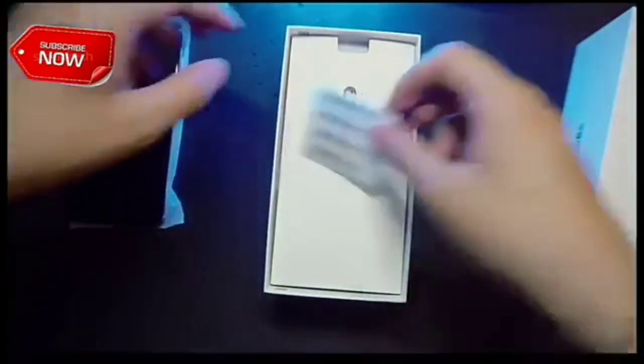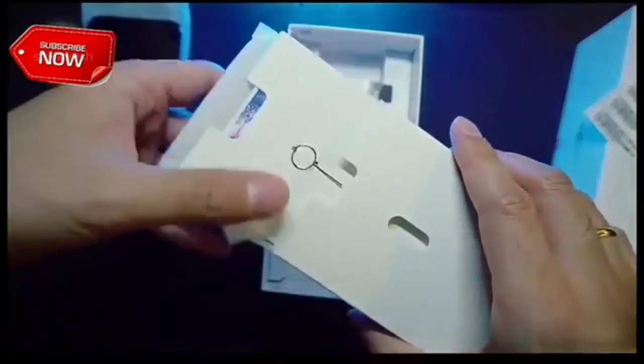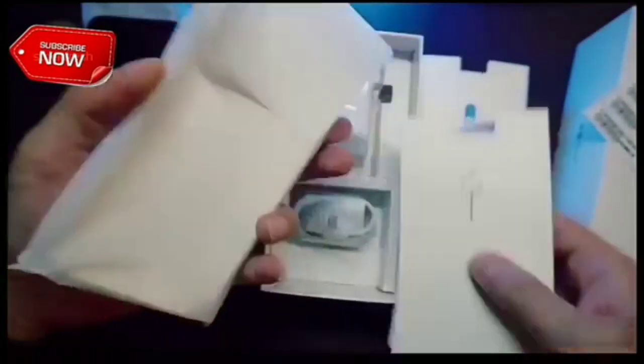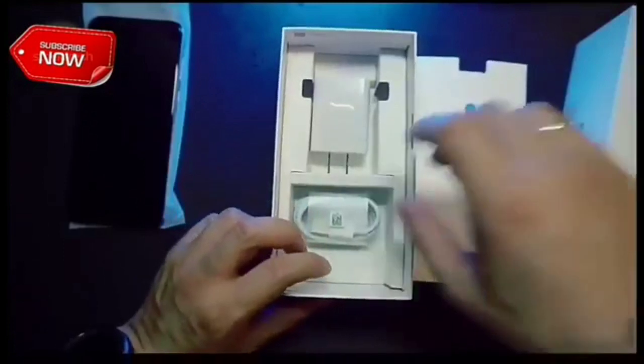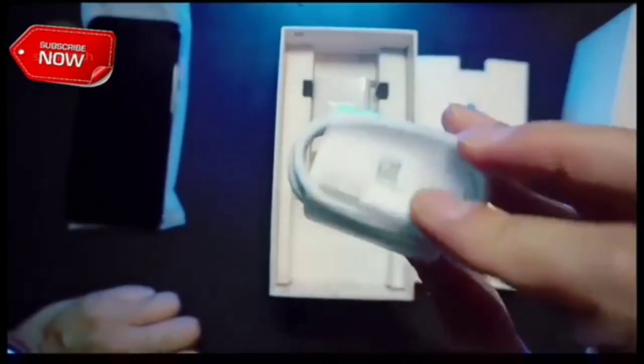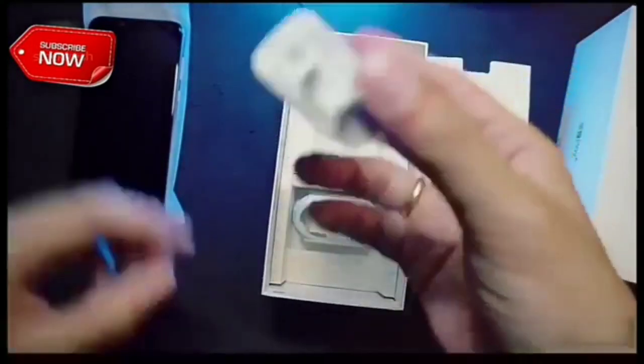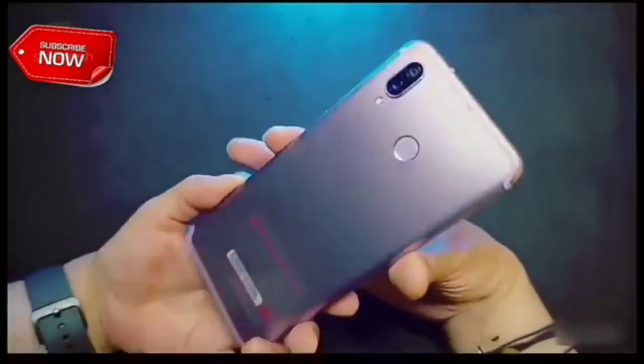Let's keep the phone aside and have a look at the box contents. Next, we have the SIM ejector tool, some documents, and a TPU case. It's good to see a TPU case bundled with the phone. At last, we have the USB Type-C cable and Huawei's own fast charger.